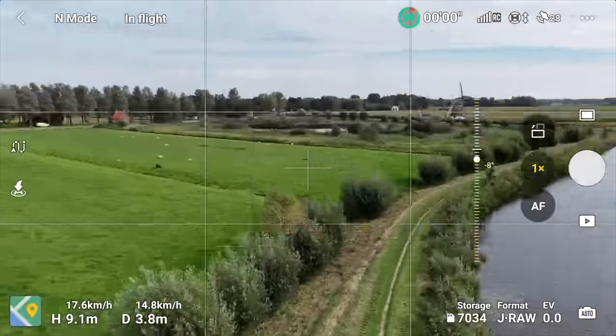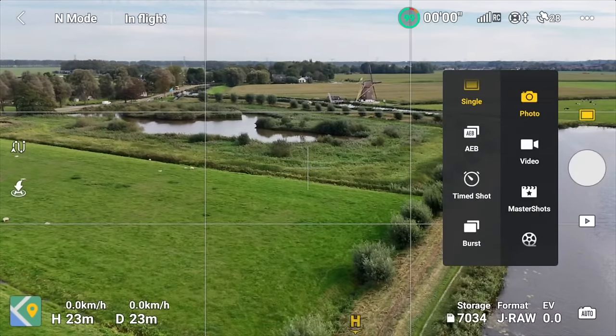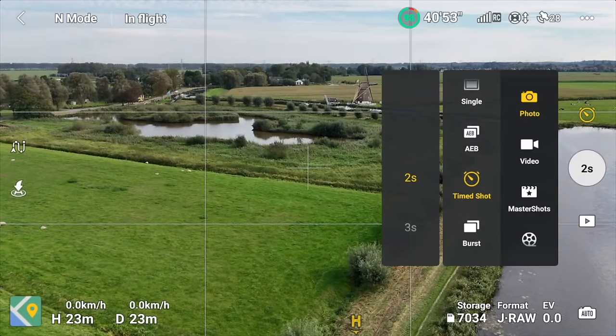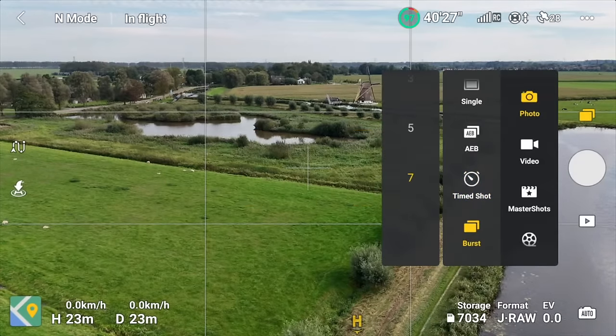Back in photo mode after swapping to the plus battery. Timer shots are useful when you want to take photos at a set interval — down to every two seconds. I sometimes use this when capturing cycling through a certain area if regulations allow leaving the controller on the ground. Usually I'd just use video mode and grab a still, but timer shots give you the flexibility of a full RAW image. Burst mode is also here — seven frames per second, which is fairly low for burst photography.